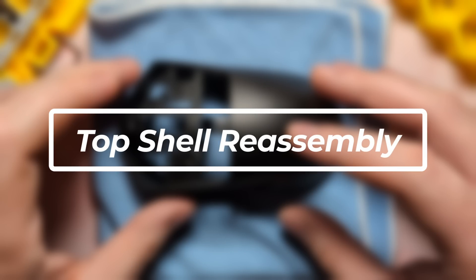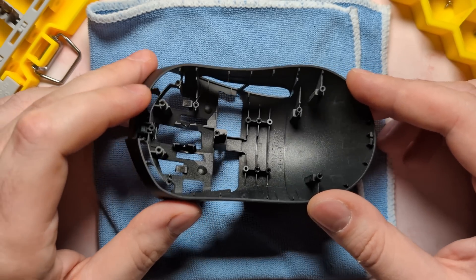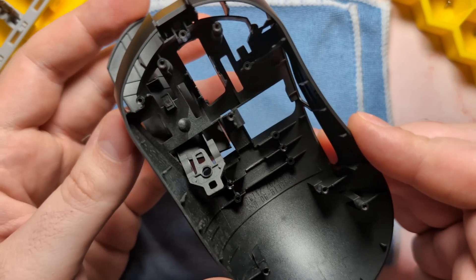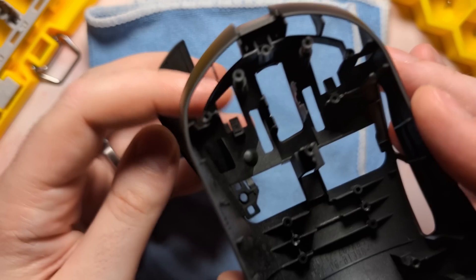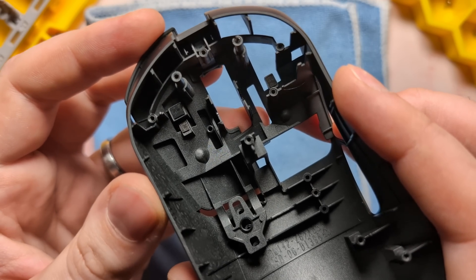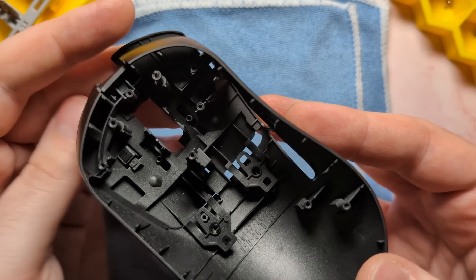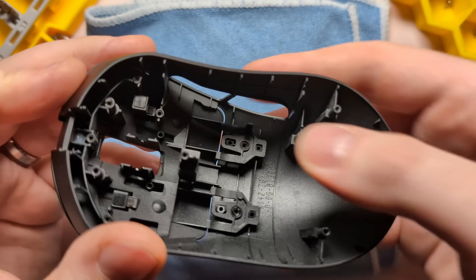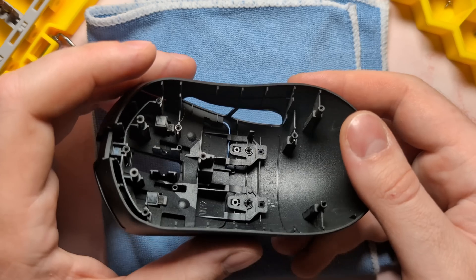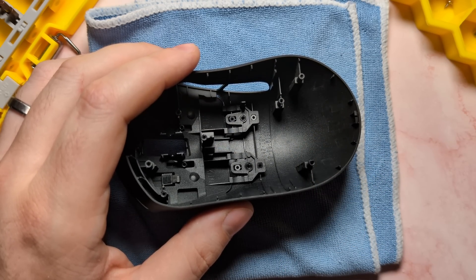Let's talk about the top shell next. Despite the split PCB design, the reassembly process is actually quite easy. Firstly, flip the unit over and re-anchor the main clicks: take the click and feed it into the top shell, line up the stabilizers with the little ridge, and it goes over the foam pad — in through the bottom, up and over. Press your thumb down to anchor it into place, and repeat the same process for the other click. Then re-anchor the two screws, but as always with main clicks, make sure you don't over-tension them — over-tensioning will break them and cause them not to actuate, while under-tensioning will make them feel loose.